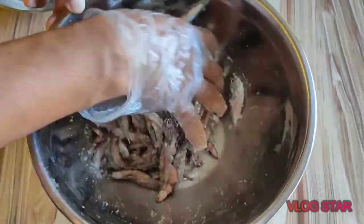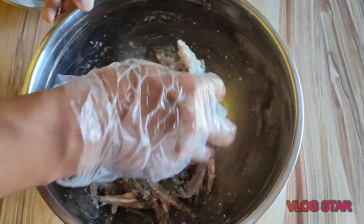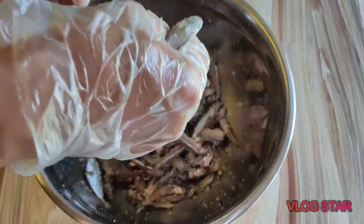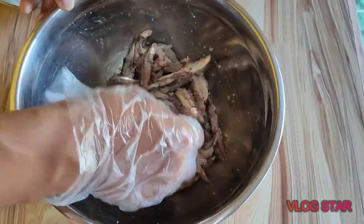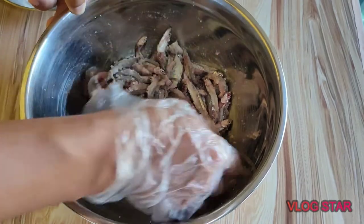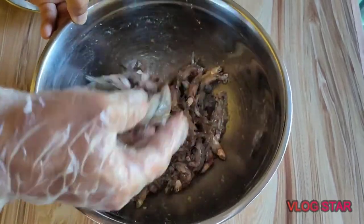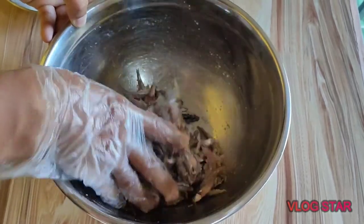Yung one is to one-third na proportion — yun na yung pinakasay. Pwede namang mas mababa yung asin, kaya lang kung minsan kapag pinulang yung one is to one-third, medyo babaho yung ating bagoong. Kapag naabot na yung gustong gulang o nasend na yung ating bagoong, okay naman na yung magiging lasa. Haluhaluin lang natin ng mabuti.